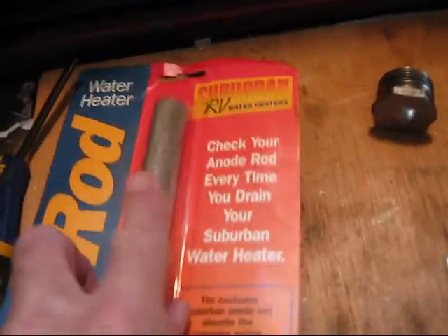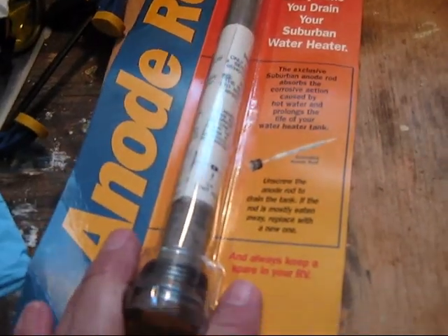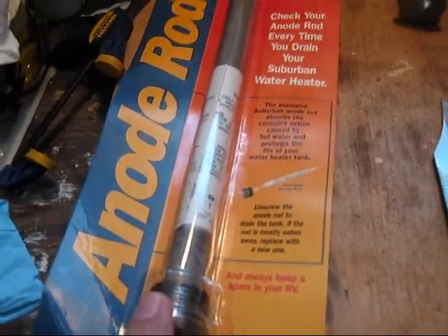For Casitas, the part number is 232767 — that's 232767. You can buy these on eBay. I think I paid around $12, maybe less — maybe around $8. Anyway, you can get a good deal there for a replacement anode.